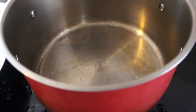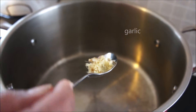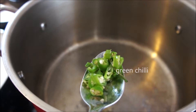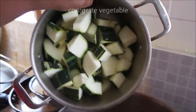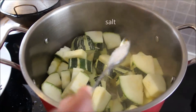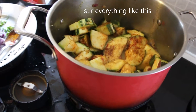Heat up the pan and add some oil — I used sunflower oil. Then add garlic, green chili, and one red onion. Add turmeric, vegetable salt, red chili powder, and curry powder. Stir well and close the lid.